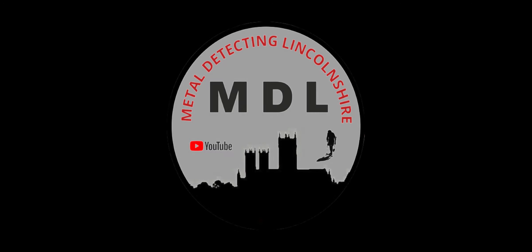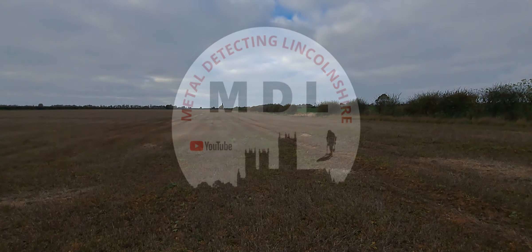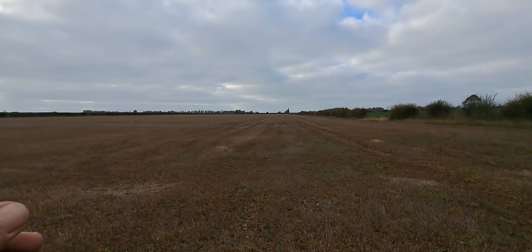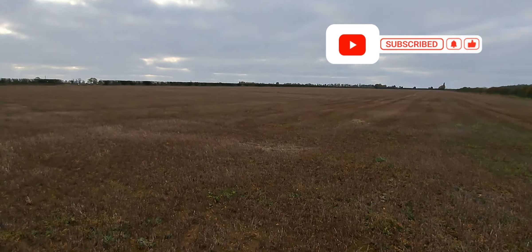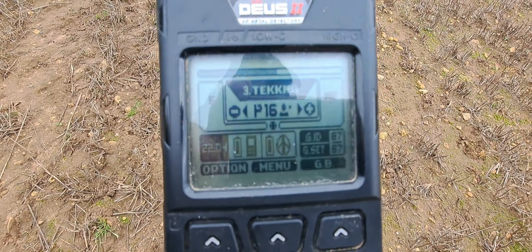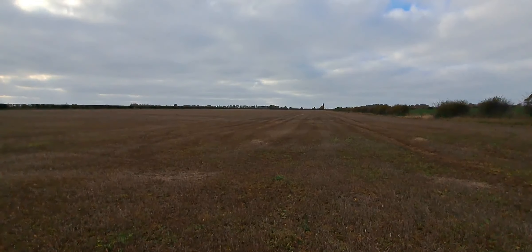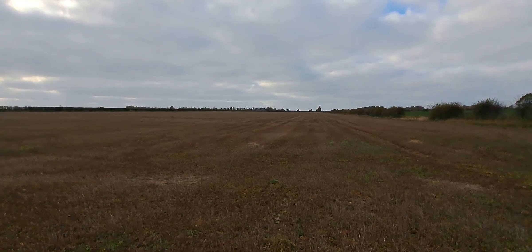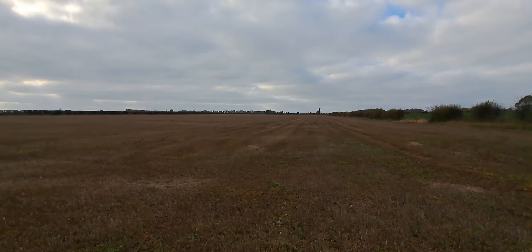We are back on the gold field, but I have a new program for the Deus to be run - it's the techno program. What will it do? It finds completely all things new, it's a game changer. Welcome back to the Lincolnshire fields. Today we're back on the gold field and I'm going to try the techno program because this is quite an irony field. I'll give you some settings later on. It works through the Sensi FT program - we'll see you on the first find.